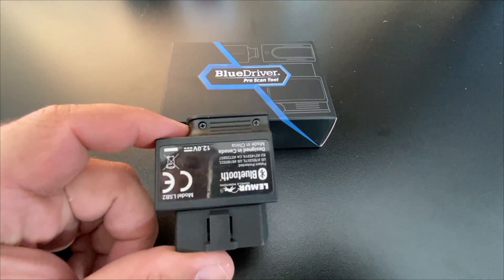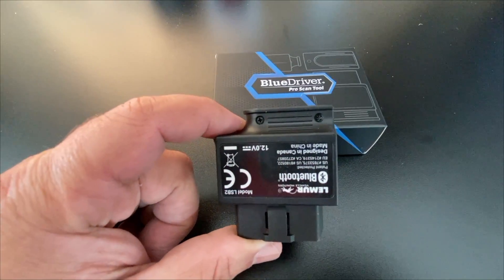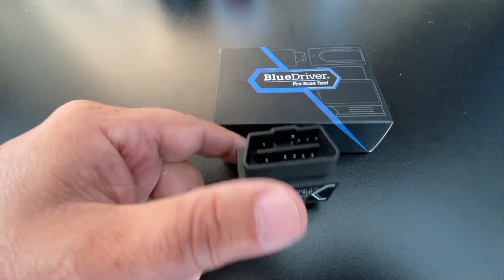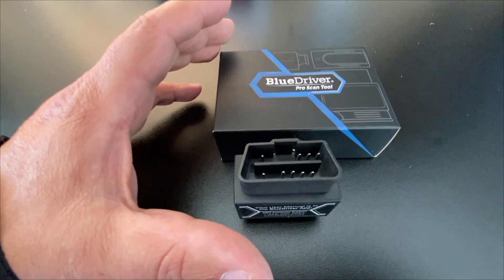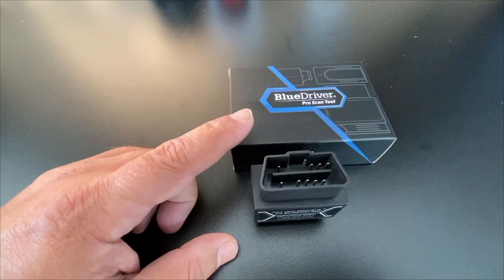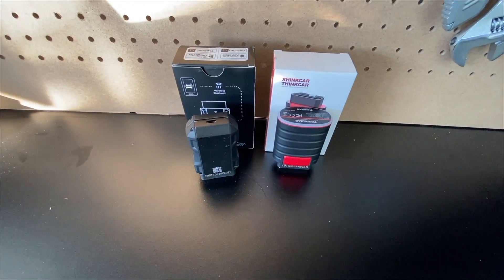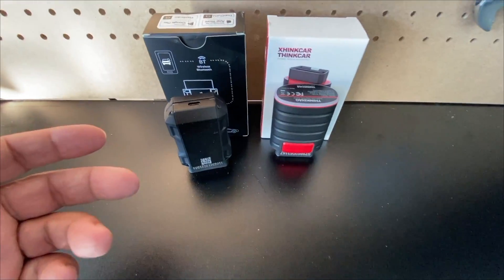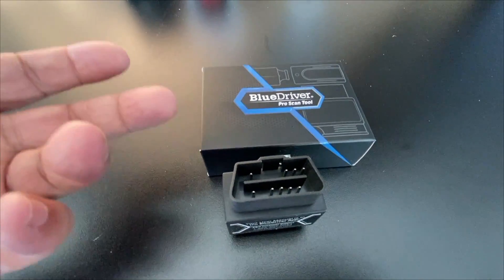The BlueDriver is the slowest out of the three, with the ThinkDiag being the fastest. The BlueDriver does have the easiest-to-understand interface; however, this unit is older and because of its age it has limitations for upgradability in the future — and it doesn't have bi-directional support. The BlueDriver was first sold back in 2019, while the TopDon and ThinkDiag are fairly new, manufactured in 2023. An interface can be updated overnight so the newer tools can benefit from improvements immediately, whereas the BlueDriver's hardware will remain a limitation.